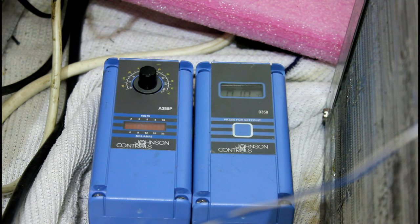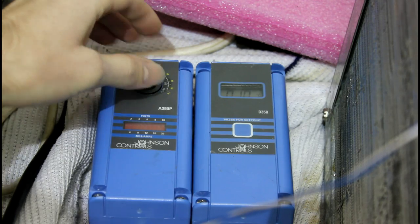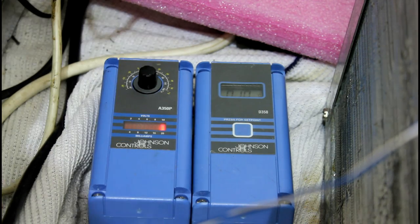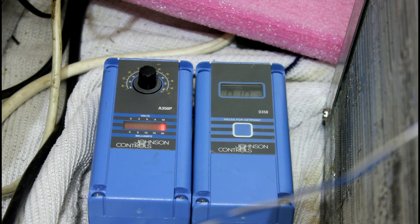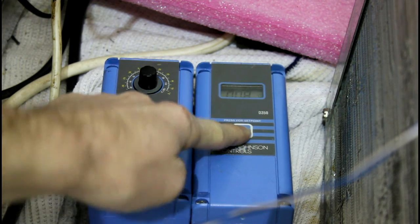So if we want to increase the output, we need to decrease the commanded temperature. I'll turn it down — we should be able to hear it speed up. And now we've commanded the temperature to decrease down to 8 Celsius.